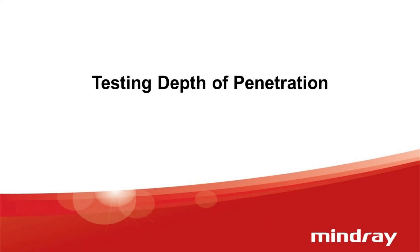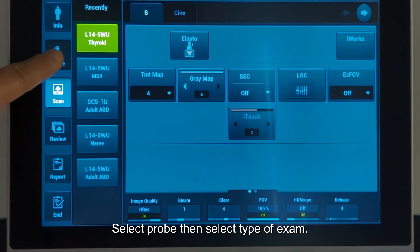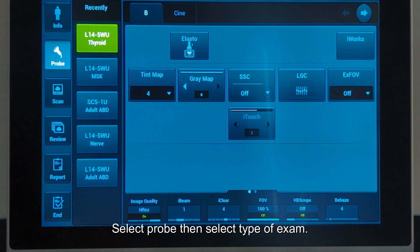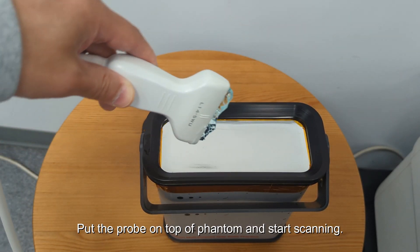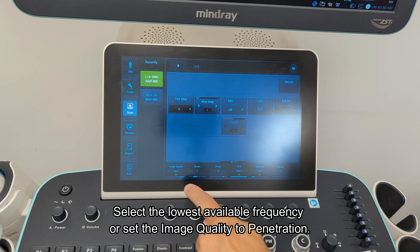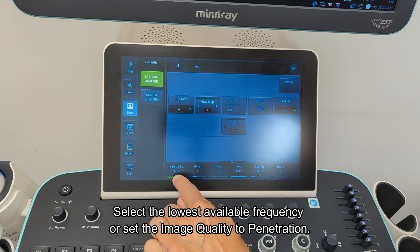Testing depth of penetration. Select the probe, then select the type of exam. Put the probe on top of the phantom and start scanning. Select the lowest available frequency or set the image quality to penetration.